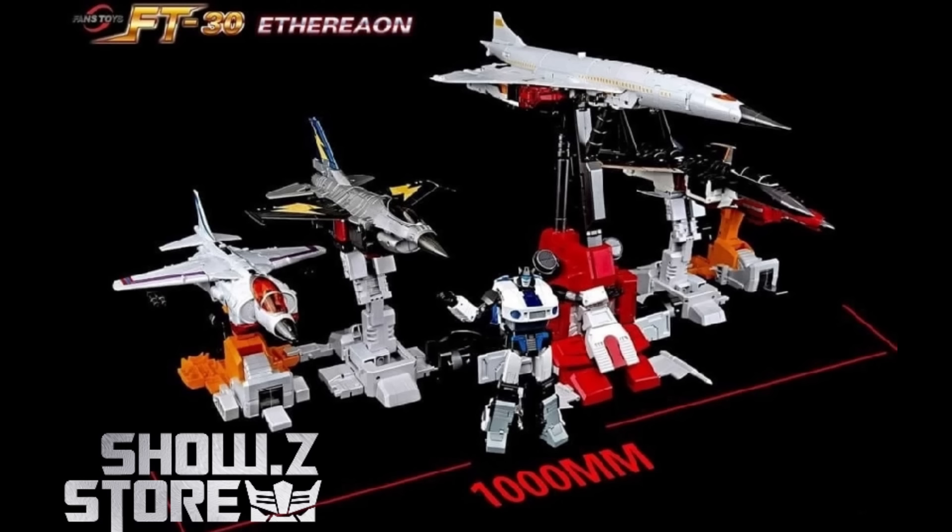This is something Zeta doesn't do — it doesn't do the whole transformation gimmick into a stand. I personally will never use it, but some people might, especially those with multiple sets who'll do this with their alt modes. In combined mode there's really no use for the extra parts, but even with Zeta you still had extra components if you got Silverbolt. It's not that big a deal since it's a more expensive bot, and nowadays you're buying the whole set.